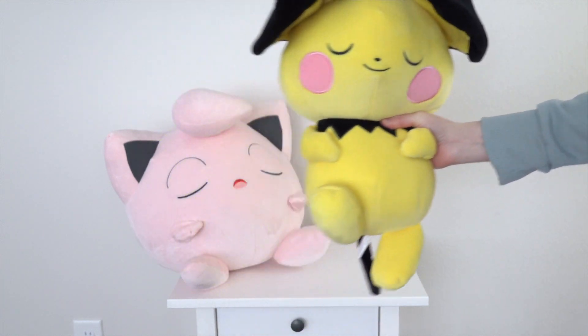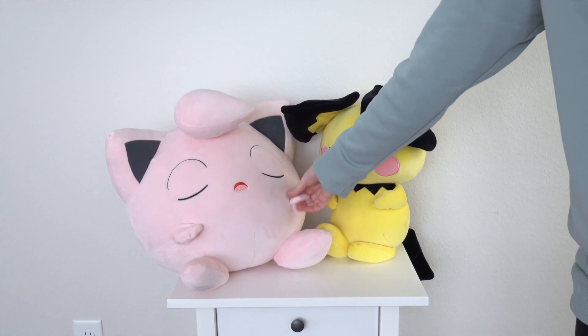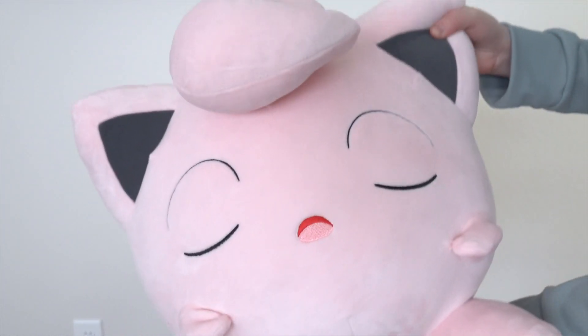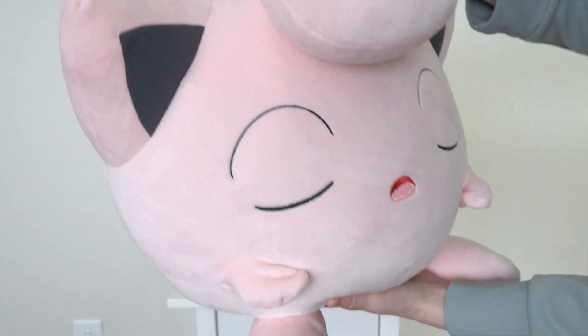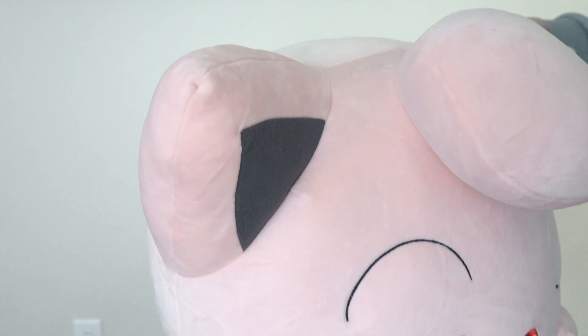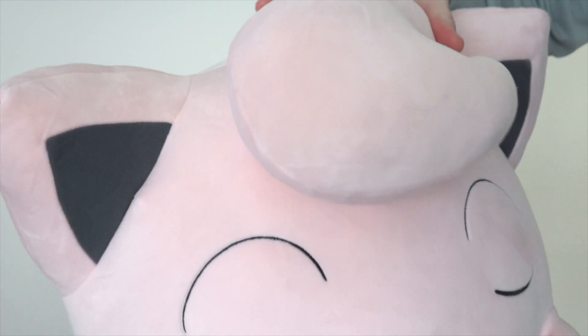So that's the Pichu. And here's the Jigglypuff — this one's even bigger. She's really heavy. Again, we've got that super soft, really short fabric. It's not a fur, but it's very soft.